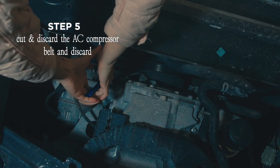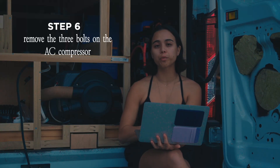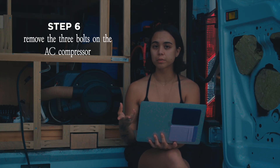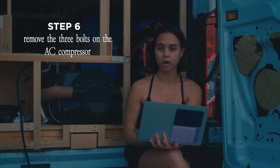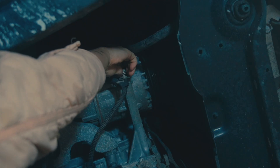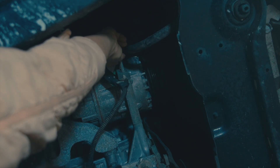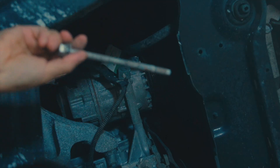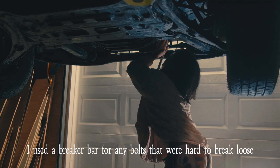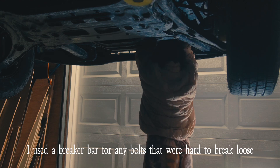Next, you're going to locate the AC compressor belt and you will be cutting the belt on this one and discarding it — now we are officially committed to this project. There are three bolts on the AC compressor: the top one is hardly visible and the other two are visible, so take all three of those off. I'm using a 13-millimeter wrench. I got a breaker bar and was able to break it loose. The third bolt, the highest one, is basically invisible from here.